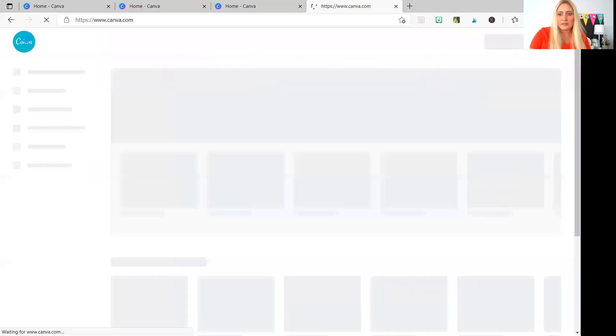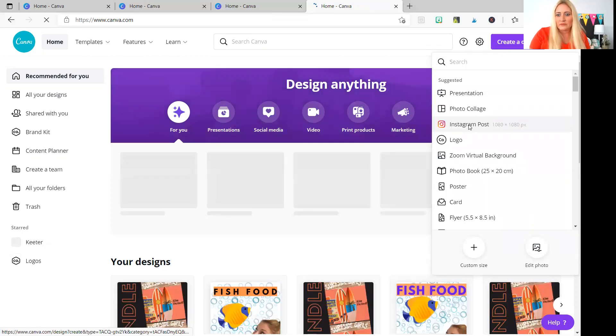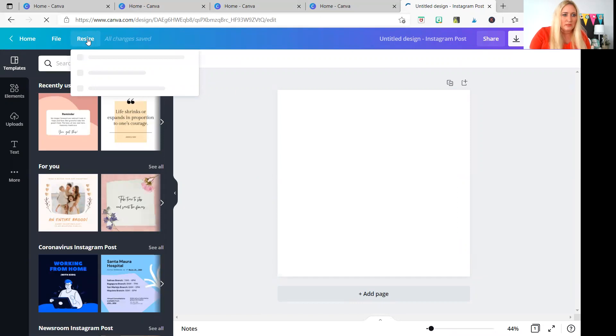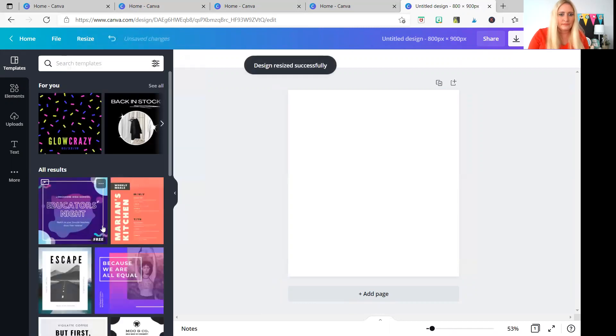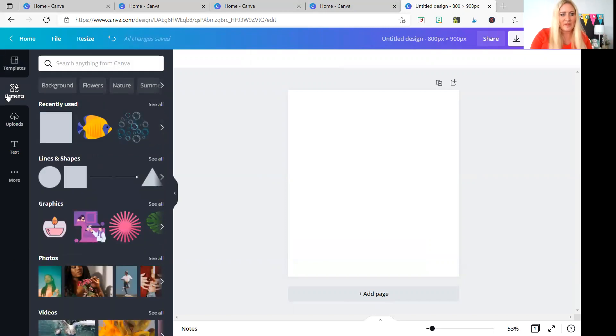Let's go ahead and do our second image for today. We're going to go to create a design, and I'm going to do the 800 by 900 — I have to manually enter that. I usually start with Instagram image; it doesn't matter which one you start with. I'll go to resize and click on 800 by 900 PX. This is really cool — this is one of my favorite features: the background remover. I'm going to put some things in the background first to make it look better.